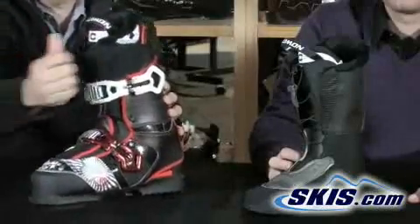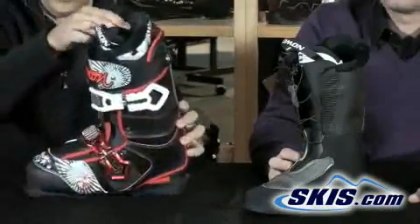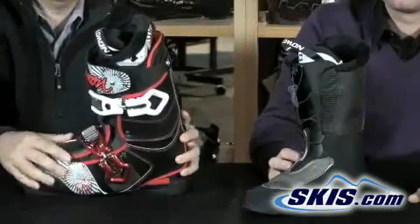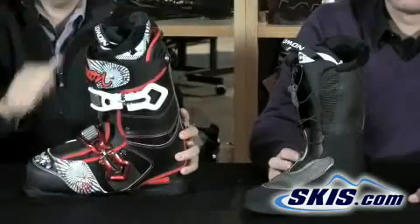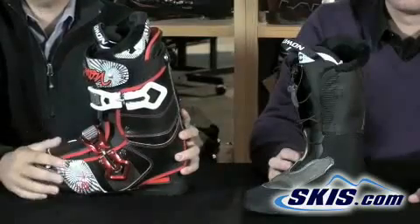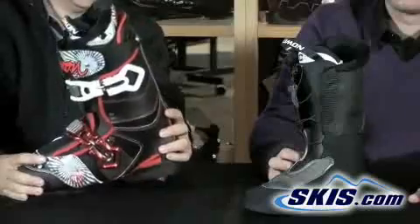It has a very beefy power strap at the top. It also has one of the nicest features available in only two boots in the Salomon line — what we call man fur. It's a furry liner that's very soft to the touch and feels great. It was previously popular in women's boots, and a lot of guys said they wanted it too, so Salomon brought it out in this SPK model.